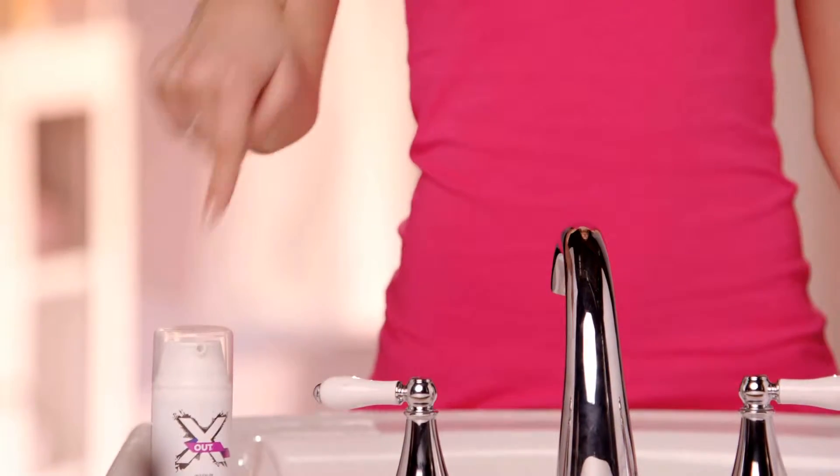First, you need your X-Out, you need water, and we have our towel. This is a tough process. You take your X-Out and you rub it in.